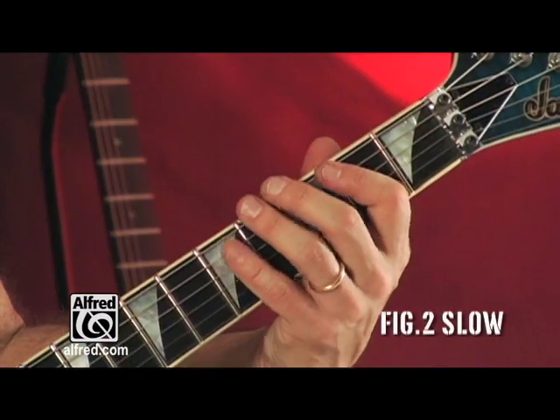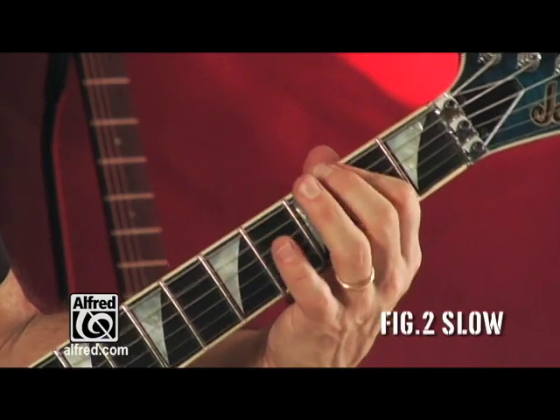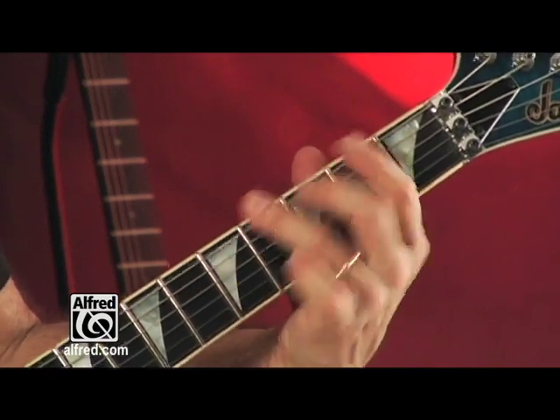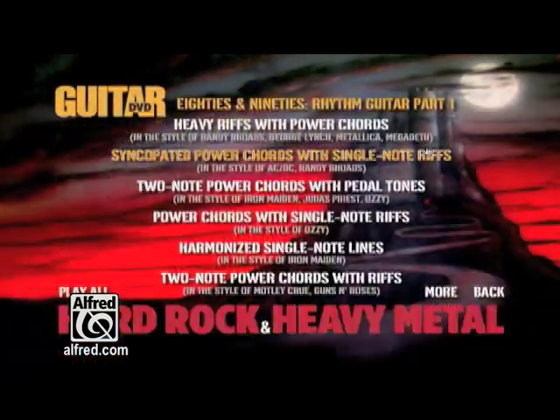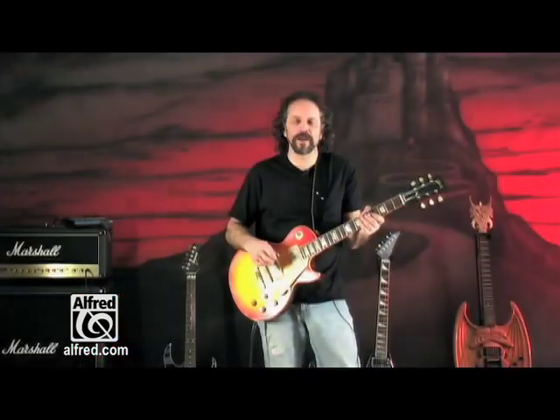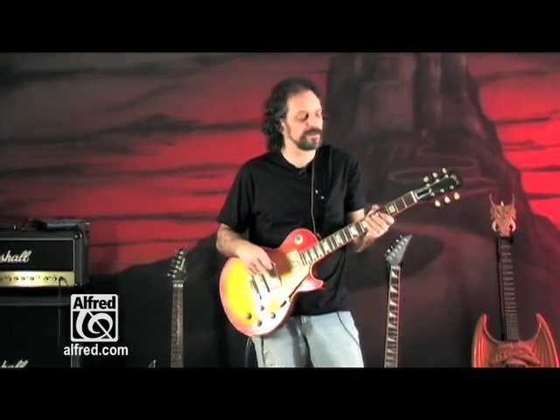Here it is played slowly. Alright, let's get into some harmonized single note lines as they're used in heavy metal music.